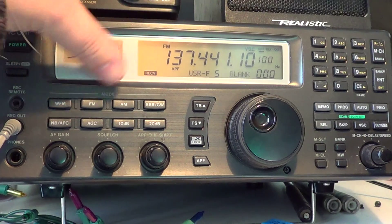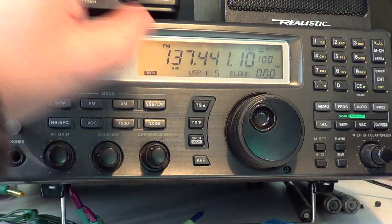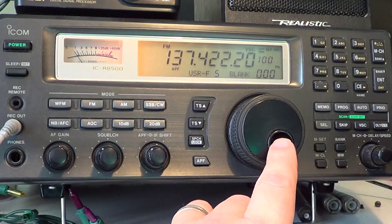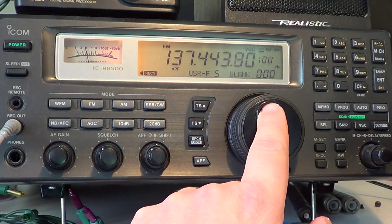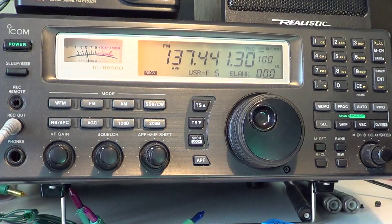If you tune around, you'll see that there's something there. I often put the squelch on — so for example, if I move out and put the squelch on, I'll know that the satellite is there, especially when the signal is strong, because it breaks through the squelch. You can probably do that even with a portable receiver or portable scanner with a rubber duck antenna.